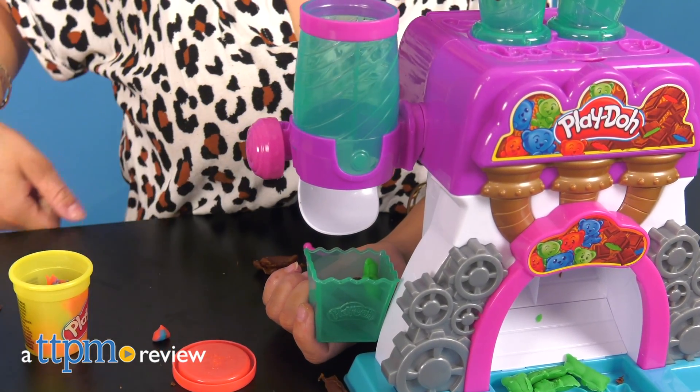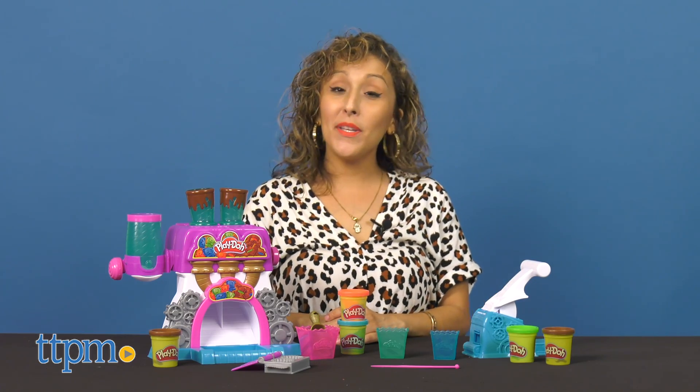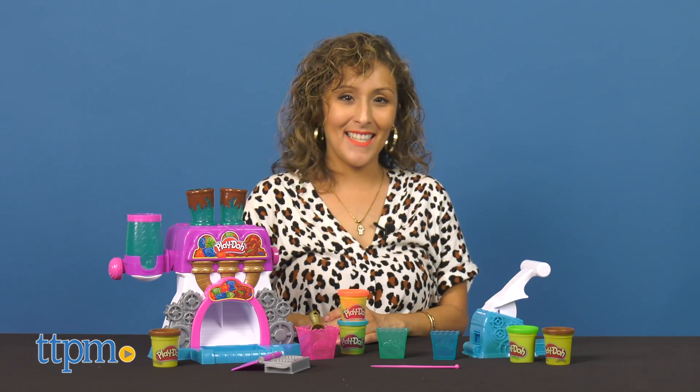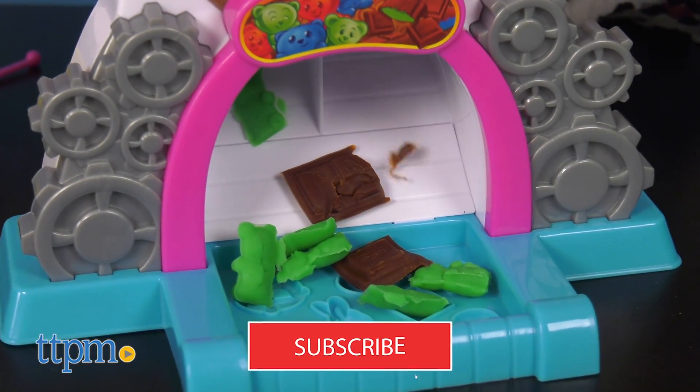It's time to dive into some sweetness with Play-Doh. Hey, it's Betsy from TTPM and Hasbro's Play-Doh Kitchen Creation Candy Delight Playset. For more on what's cooking in the Play-Doh kitchen, make sure you subscribe to our channel.